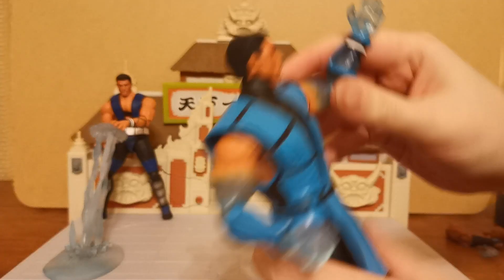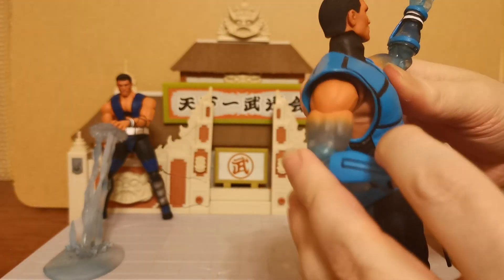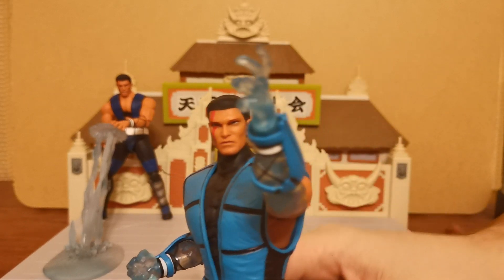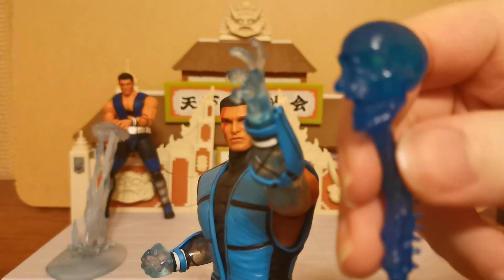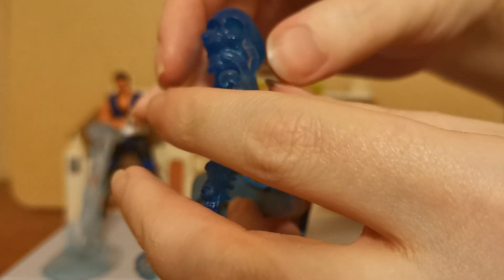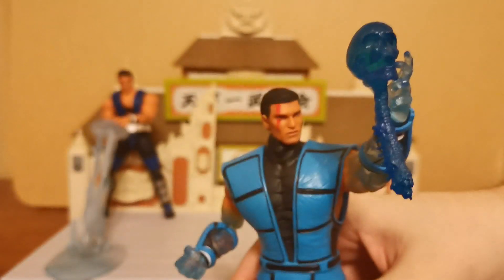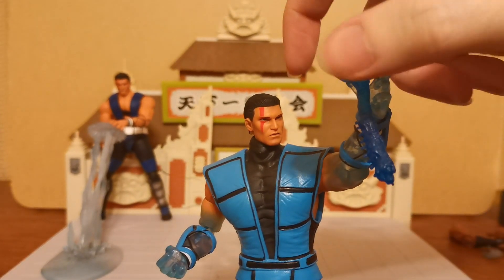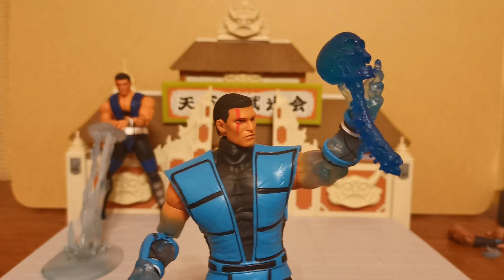There we have it — a very, very awesome, very cool Sub-Zero with all of his majesty. The Sub-Zero is the one that sits right at the front of my display. This frozen Sub-Zero skull here comes from the McFarland — the blue Mortal Kombat 11 Sub-Zero — that's where this one comes from. So that is how that is going to look on my display, and maybe I'll see what I can do with the hand to make that look a little bit nicer. There we have it — the frozen arms of Sub-Zero.